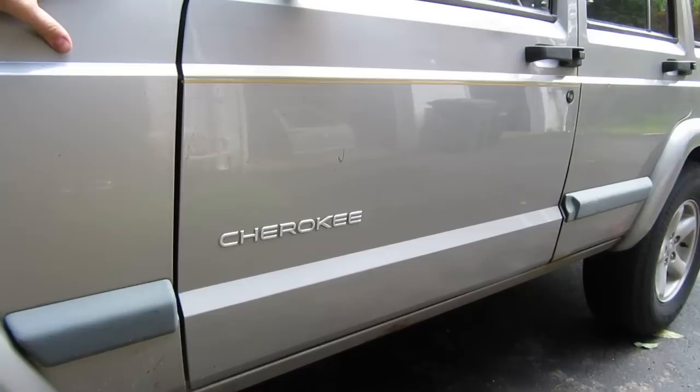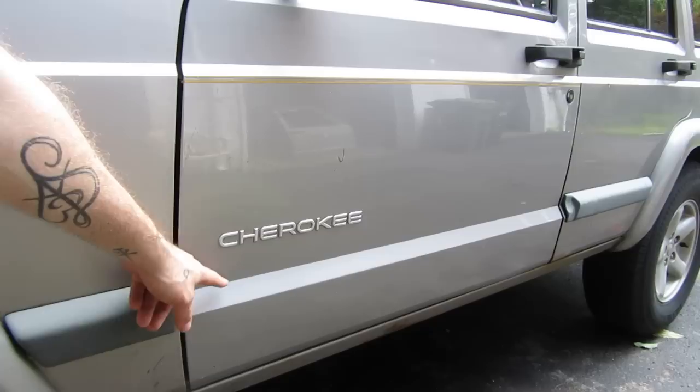Hey y'all, Doug with D&E in the Garage. As you may notice, this door right here on my Cherokee does not match, but it does not have any rust down at the bottom like my old one did. Jersey winters finally got the best of that door and the rust was too far gone, so I was able to get this door in a matching color out of a junkyard. There are two problems though.